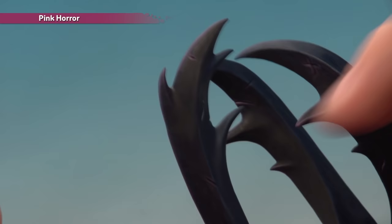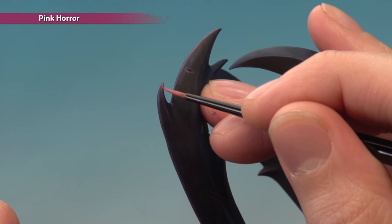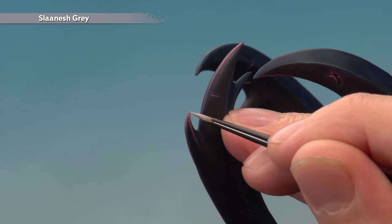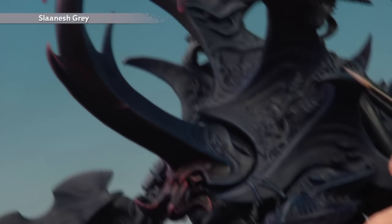Once you've finished applying the Xereus Purple highlight, the next colour is Pink Horror — another edge highlight, following the same areas you highlighted previously, but focusing more towards the sharper tips of things such as the horn tips. Then the final highlight for the purple areas is Slaanesh Grey, switched to your Artificer brush. This is a very small highlight — just paint a very small amount at the very sharpest points of the purple areas, including the tusks and teeth on the face.